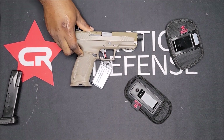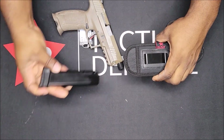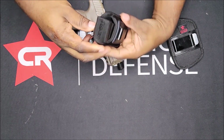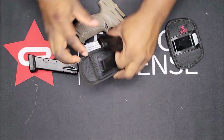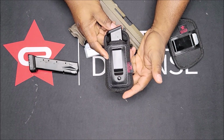All right, so we got the PX9, SDS Imports. Starting with the magazines — it came with this 20-round magazine and there's also the 18-round magazine.